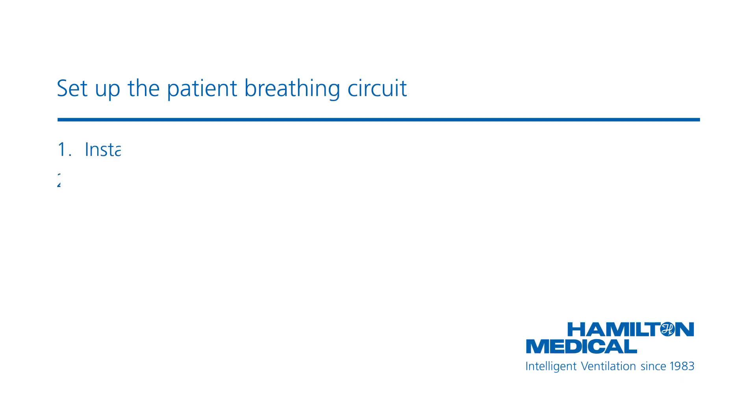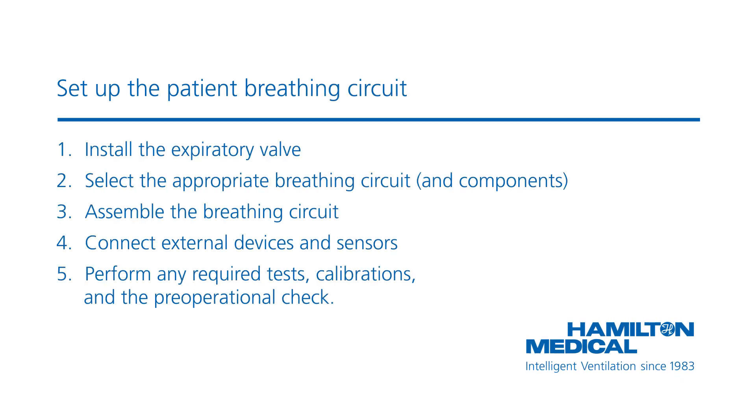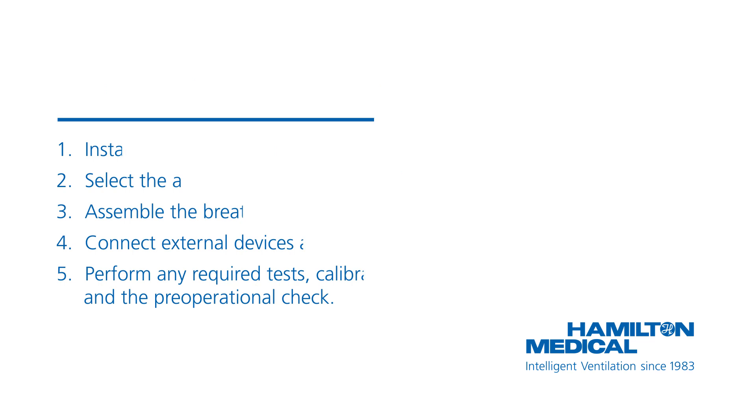To connect the breathing circuit, do the following. First, install the expiratory valve. Then select the appropriate breathing circuit and components. Third, assemble the breathing circuit. Then connect the external devices and sensors. Finally, perform the pre-operational checks.